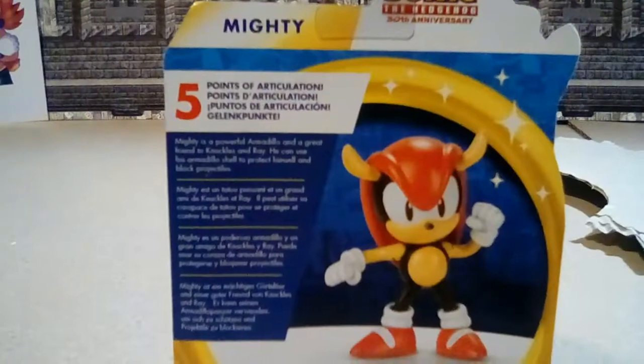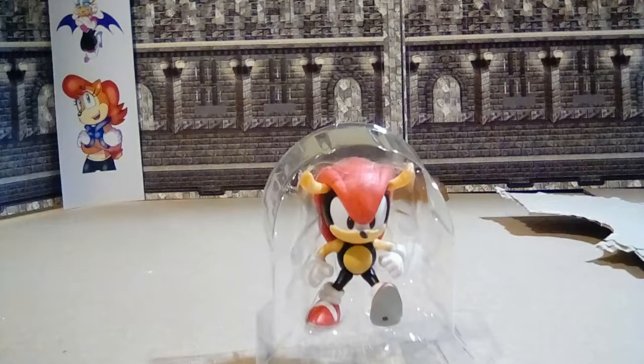First impressions in the box — he looks good. But let's not waste any more time. Let's go ahead and open them up. So far his big head is stuck in a plastic bag.